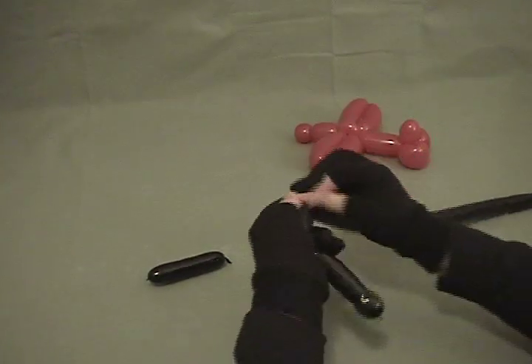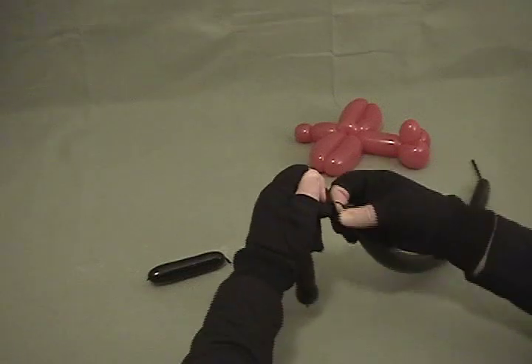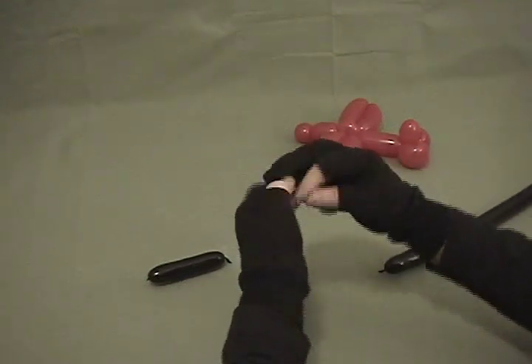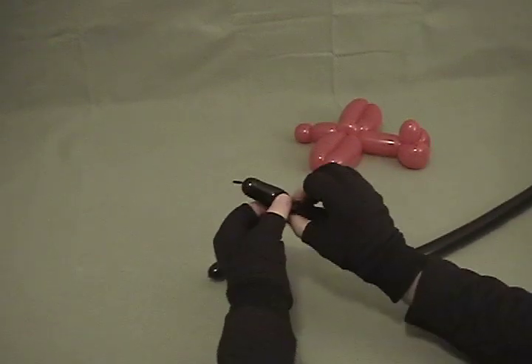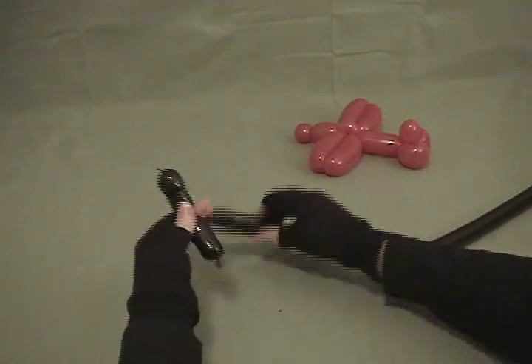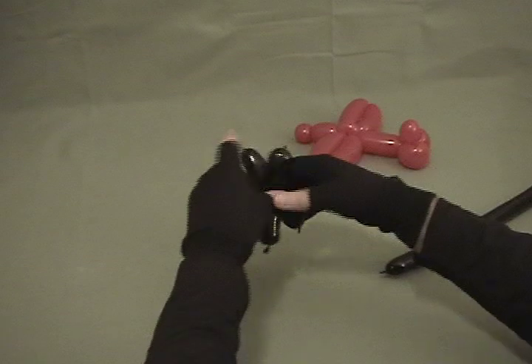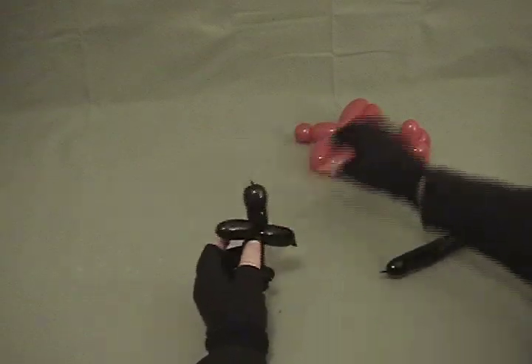Again cutting it off, tying it, and keeping the ends. So we've got those two pieces — now each of these we're going to fold in half and twist in half, then just twist those two together to make our little propeller.